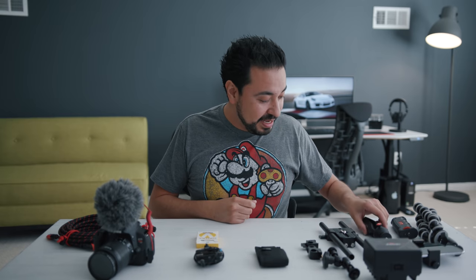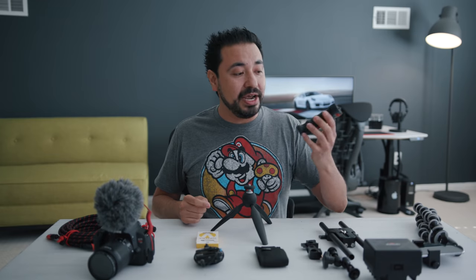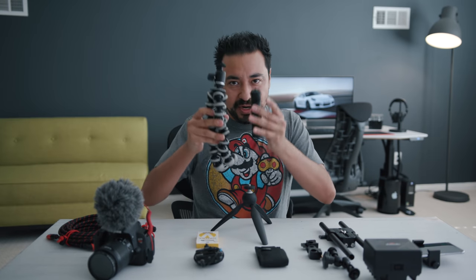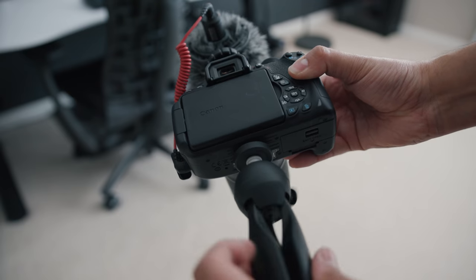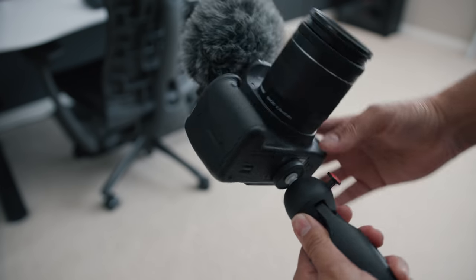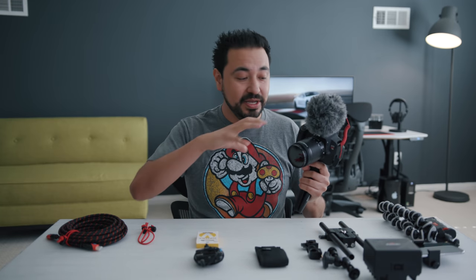Let's start with the very first product: the Manfrotto mini tripod, which I just recently picked up. I used to carry a pistol grip for stabilization and a gorilla pod, but I wanted something like a hybrid between both because carrying both gets heavier and takes up space. You thread this onto your camera with a quarter-inch thread. You push a little button to move the head around, and when you release it, it locks into place so the camera won't fall.